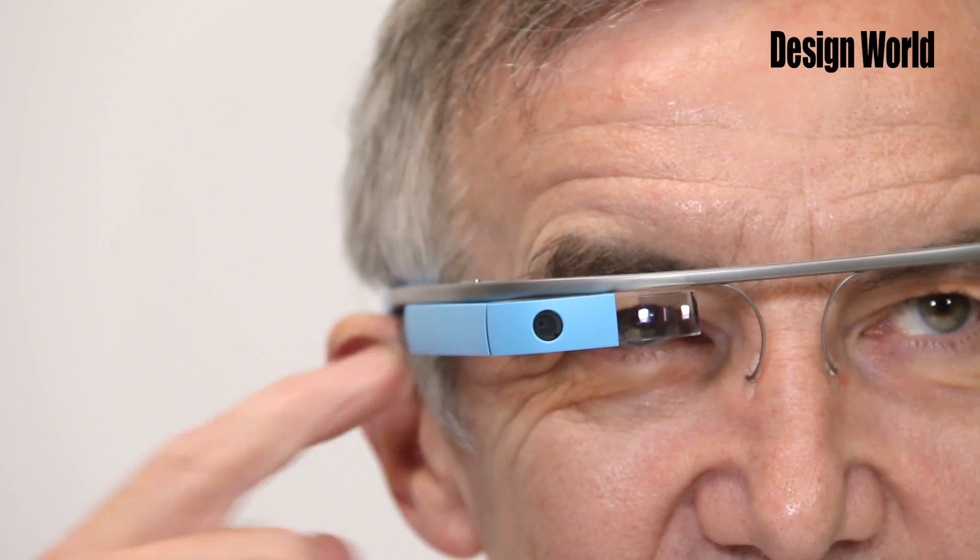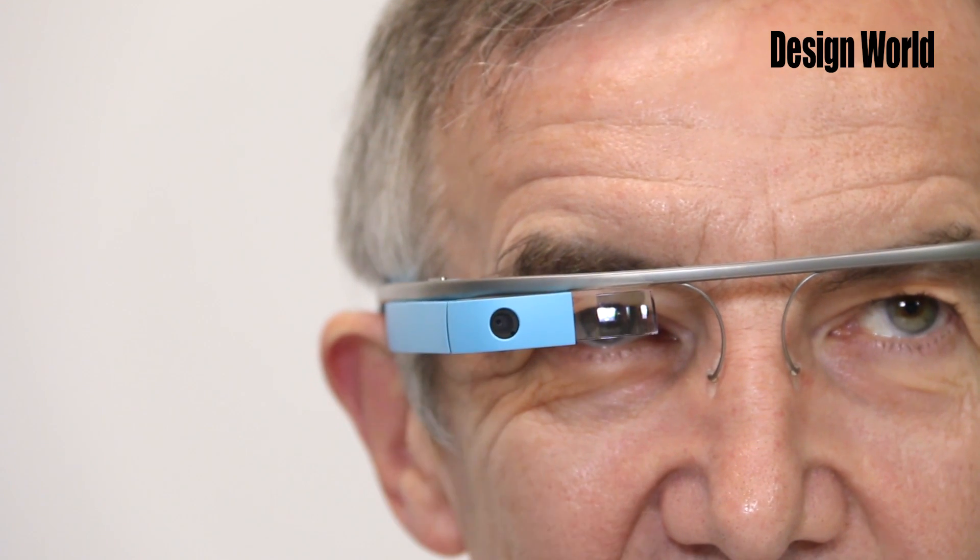The only noise this mic would be able to pick up really well would be the noise your finger makes tapping or swiping the capacitive touch pad. So perhaps it's there to cancel out finger noise, but of course I'm just guessing. This would be a great opportunity for someone who actually knows about this to use the comments section below this video and chime in on this.